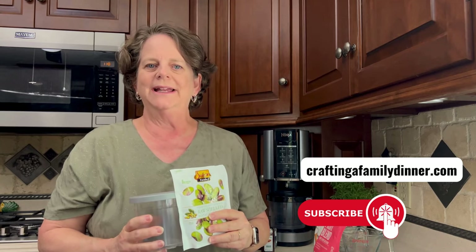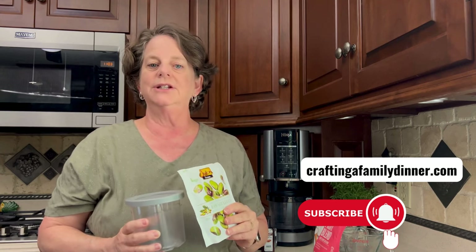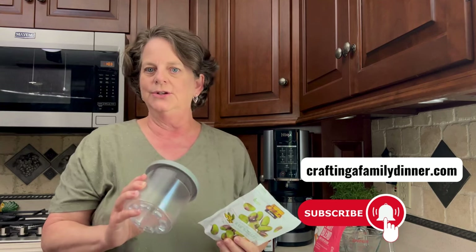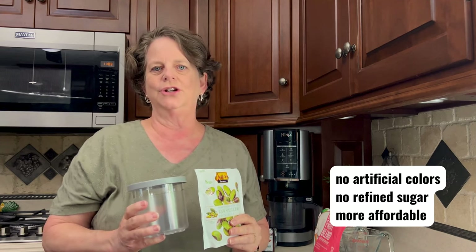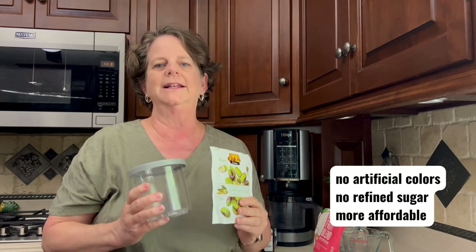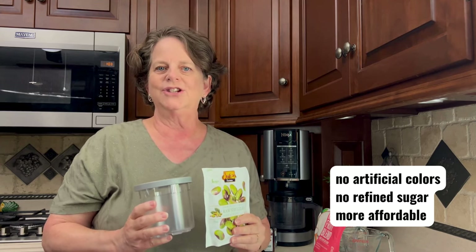Hi everyone, welcome back to my kitchen. Today I'm going to show you how to make an easy, creamy and delicious pistachio ice cream using the Ninja Creamy. This homemade recipe has no refined sugars, no artificial colors, and it's much more affordable than the pint you get at the store. Let's get started.